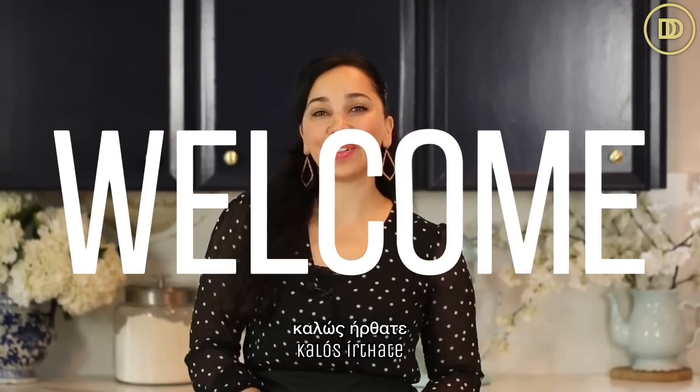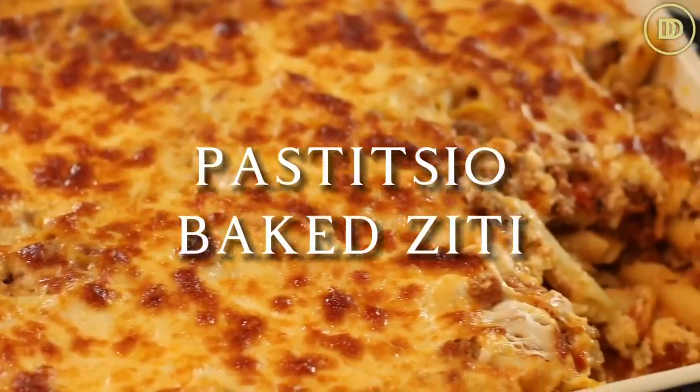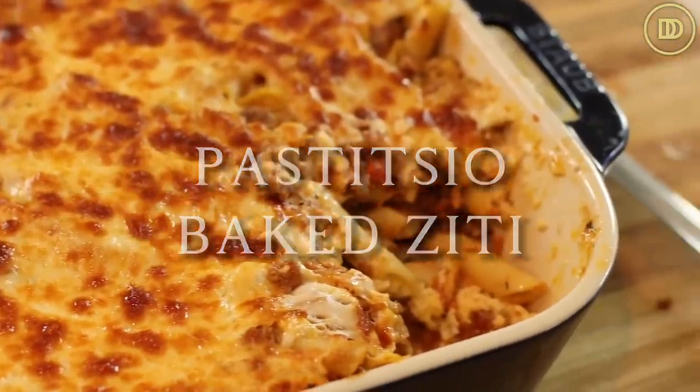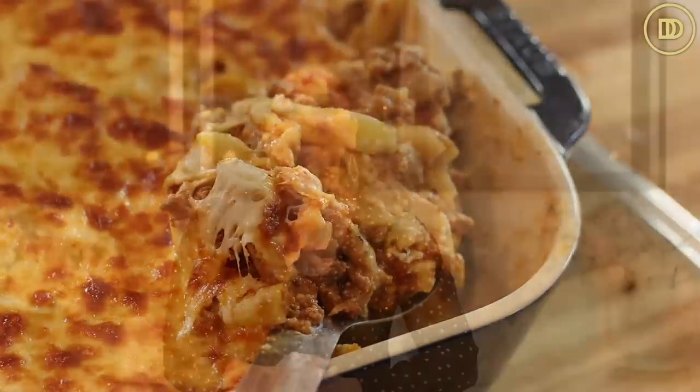Hi everyone, welcome to another episode of Dimitra's Dishes. Today I'm going to be teaching you how to make a pastizio baked ziti. This is a Greek twist on classic Italian baked ziti - literally pastizio and baked ziti all in one, and it's so comforting and so delicious. Your whole family is going to love it. Let's get started.